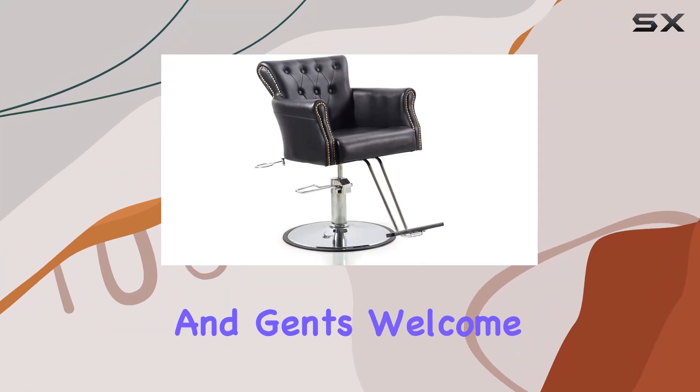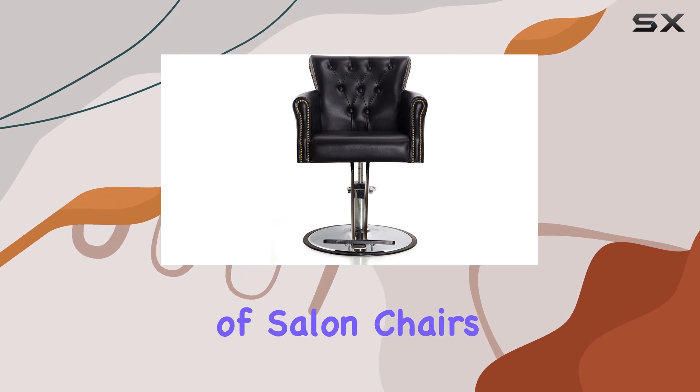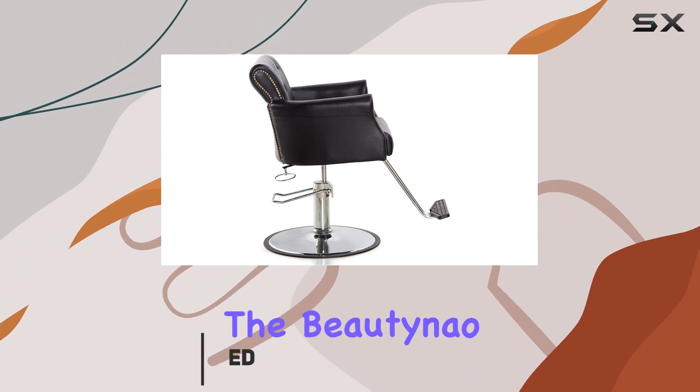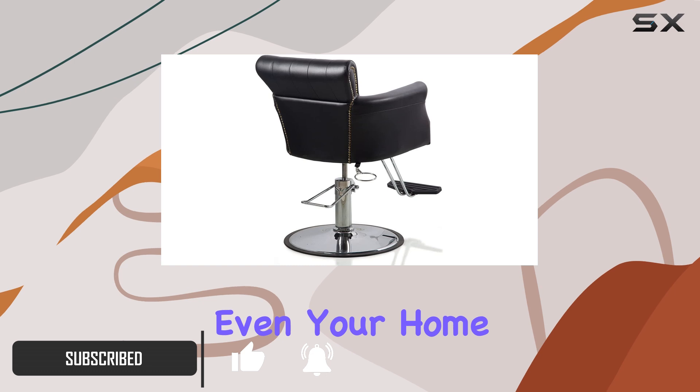Hey there, beauties and gents, welcome back to our channel. Today we're diving into the world of salon chairs, and let me tell you, I've got something special for you. Introducing the Butaneo Salon Chair — a sleek and professional addition to any salon or even your home setup.